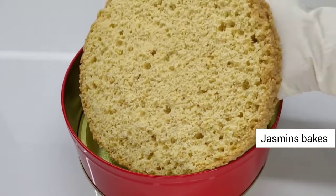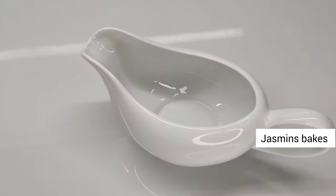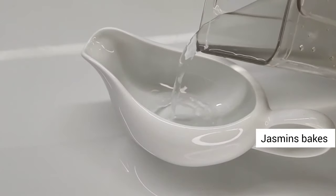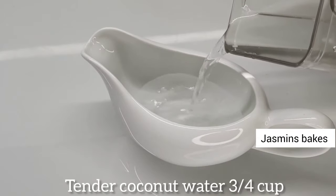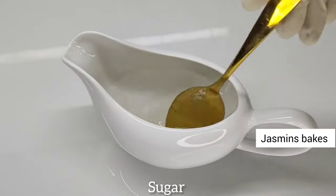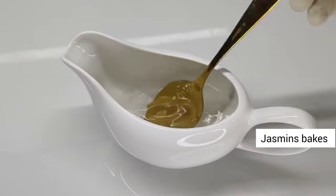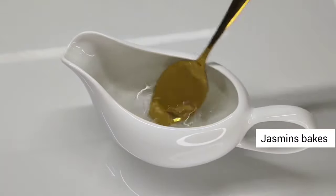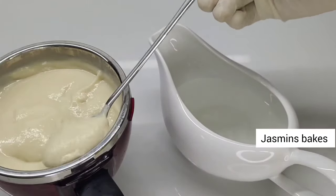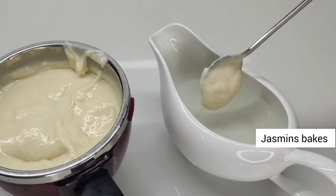Now we are adding the cake sponge. I added a cup of cake sponge to soak in the water. I am going to add a lot of juice. We will mix it in a little bit.